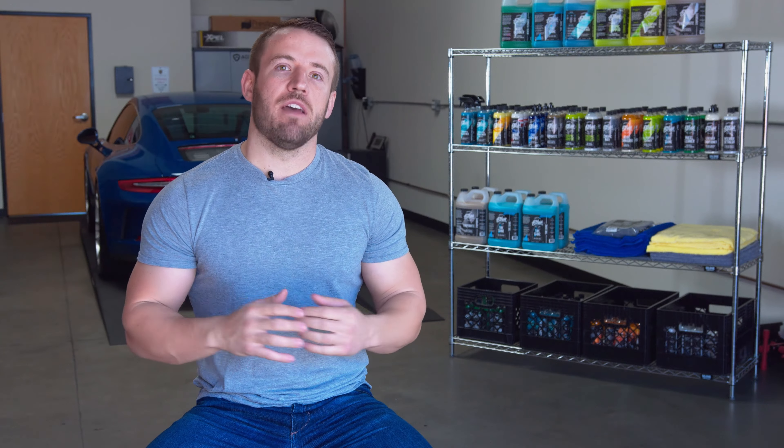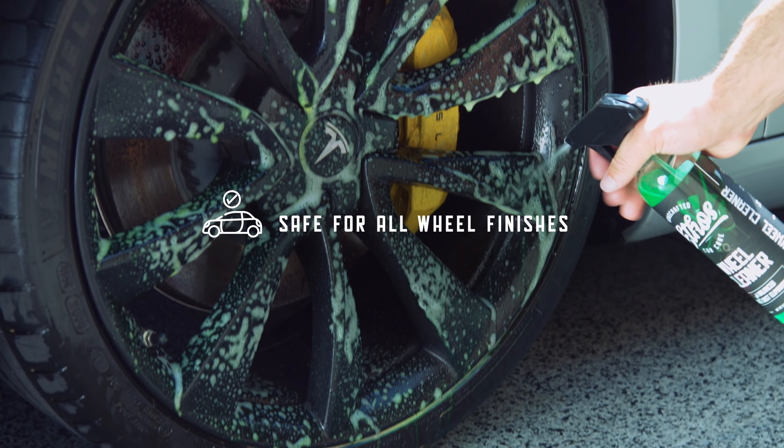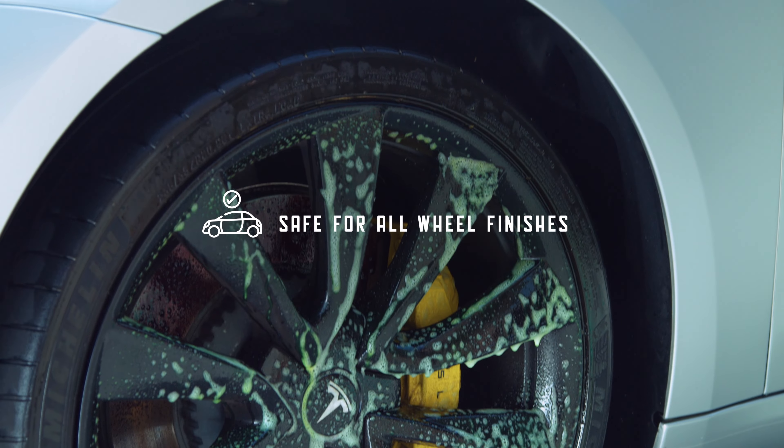WheelCleaner is a product designed to attack brake dust. As many of you know, cleaning your wheels is often a very hard and very frustrating task. Our wheel cleaner was designed to make this process very easy.